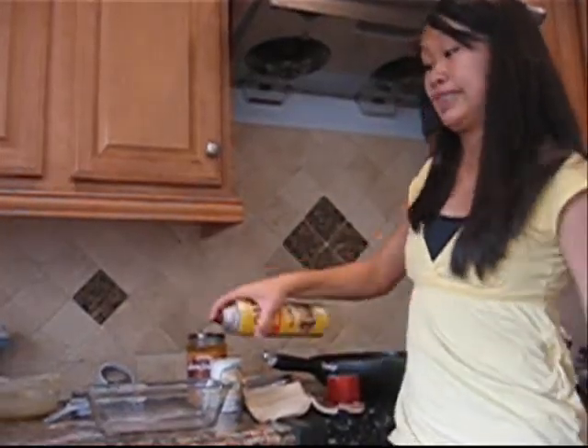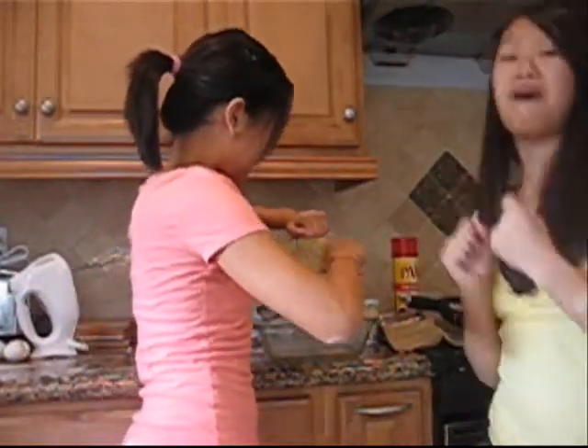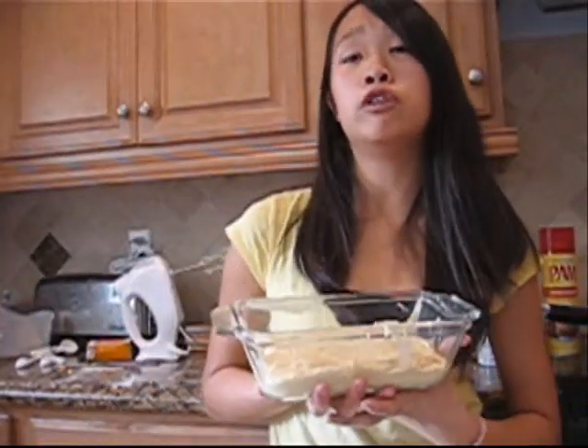Grease the pan with Pam. Pour it in and cook for 55 minutes. Oh, that's so long.